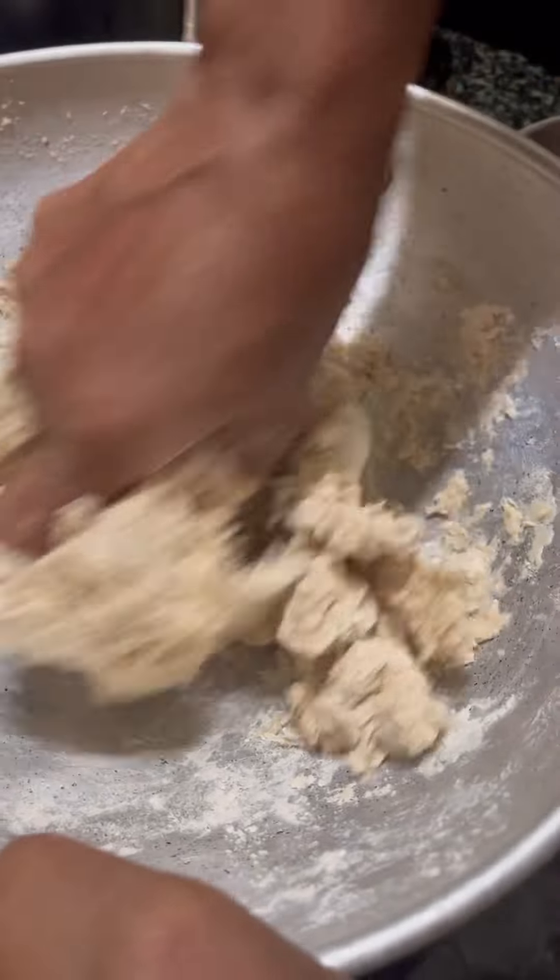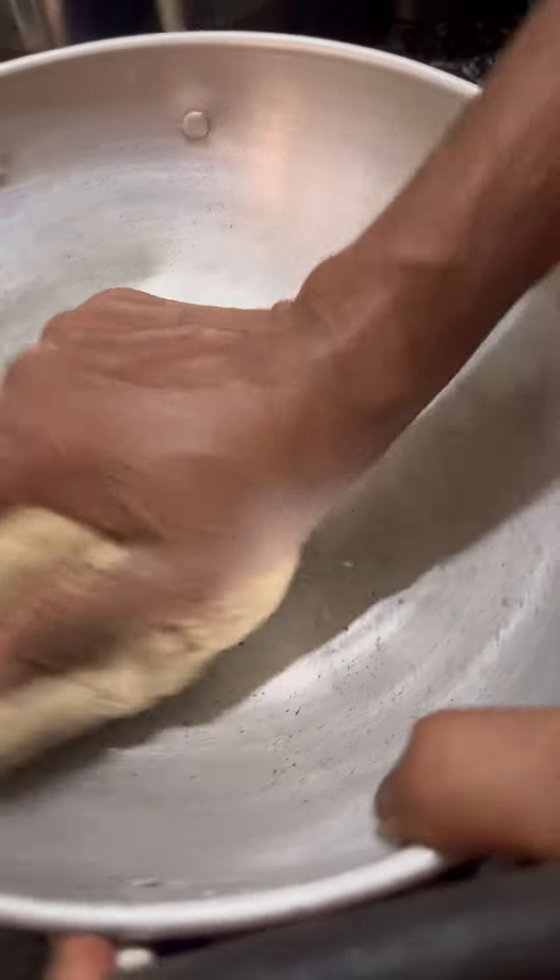Then you will see. If you have all the recipes in the rice, the rice is all out there.